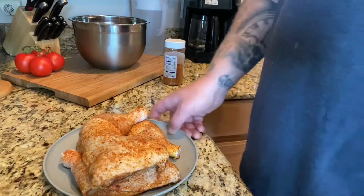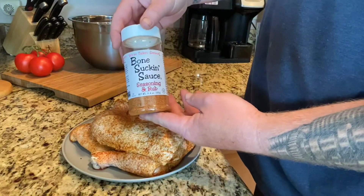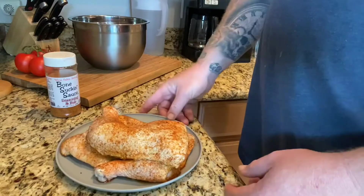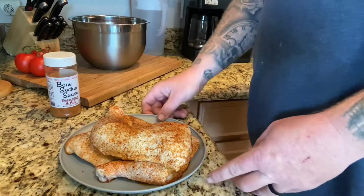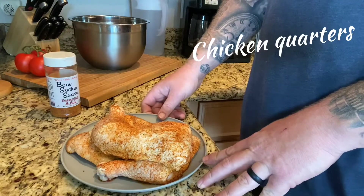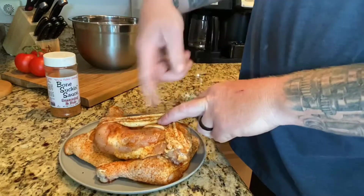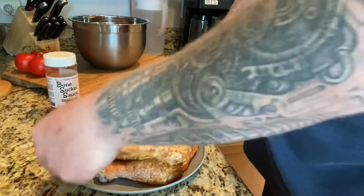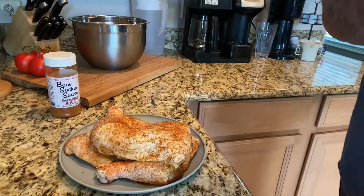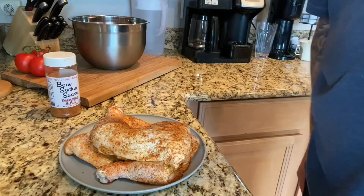Back inside here — I already got my chicken quarters seasoned up. Today I used my Bone Sucking Sauce seasoning rub, just a rub I picked up from a local store. I went ahead and trimmed off some of the extra skin, and these chicken thighs were brining overnight in some water with half a cup of sugar and half a cup of salt. I peeled back the skin, put a little seasoning on the meat directly, pulled the skin back over, seasoned it up, and let it rest. It'll be ready to go on the smoker when it reaches temperature.